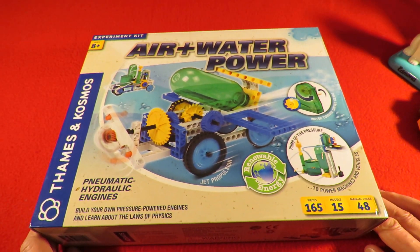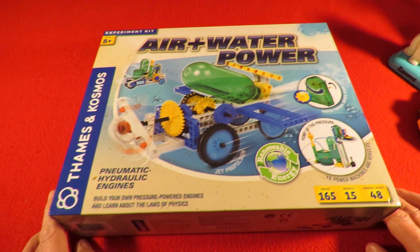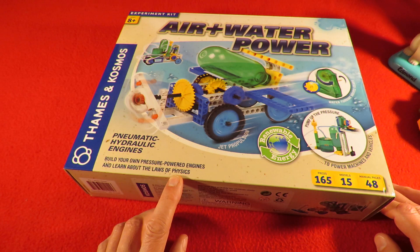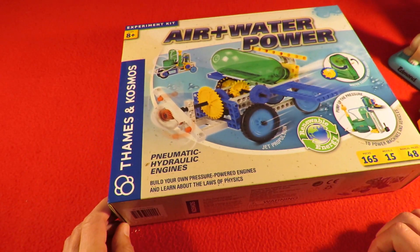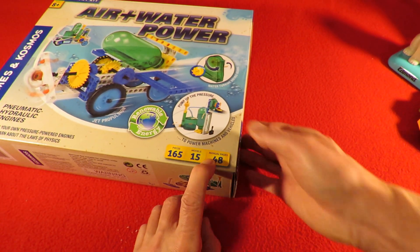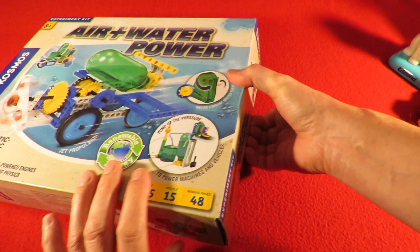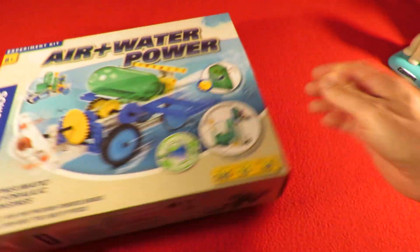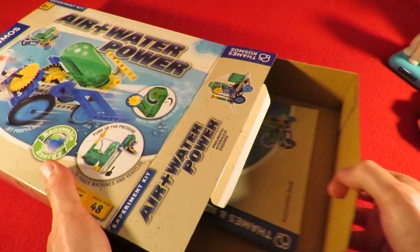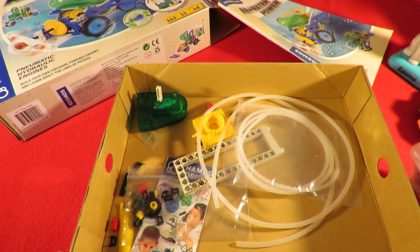And then this thing — I really wish it was what it says on the box: air and water power, pneumatic hydraulic engines. Build your own pressure powered engines and learn about laws of physics. Thames and Cosmos. 165 pieces, 15 models, 48 page manual. Luckily I did have a look before I bought it. So that's our 165 pieces. But we have got the 48 page manual.